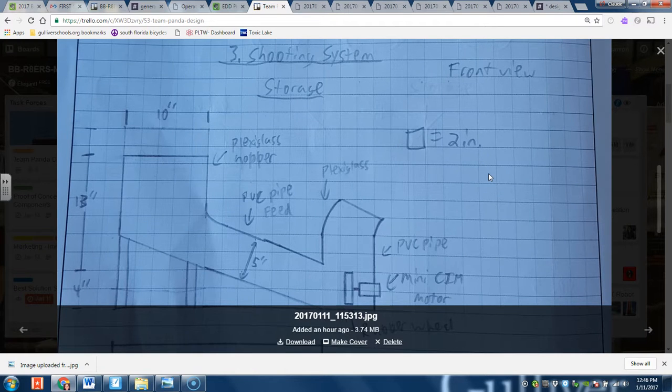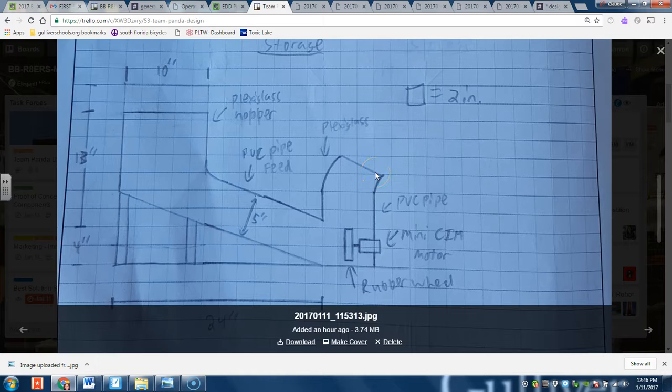So how the shooting system is going to work: there's going to be a plexiglass hopper in which the balls are going to be stored. When we need to shoot, the balls roll down this tube here into a feed. Because of the slant, they're always going to be going downhill. When they get to the bottom, there's basically a motor that just spins them up and it goes out of a PVC pipe that's going to shoot it.